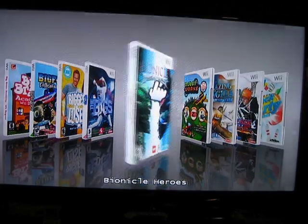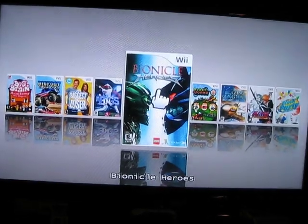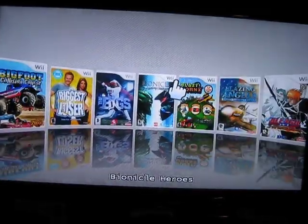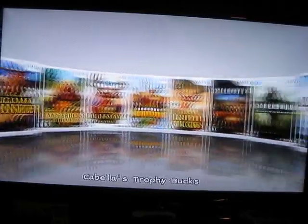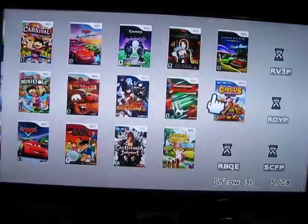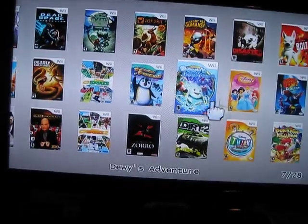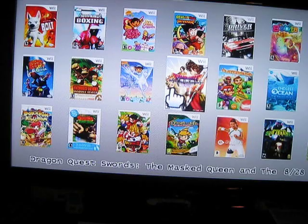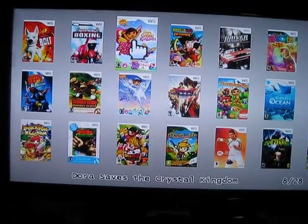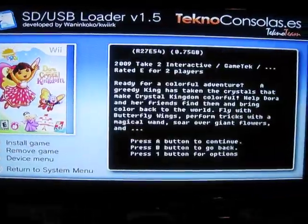You click Up and it'll show you the back cover, if there is any. You can also change the views and see it different ways — this one kind of gets me dizzy, but there are different ways you can do them. Find a game you want; in this case let's choose a Dora game. Any game.